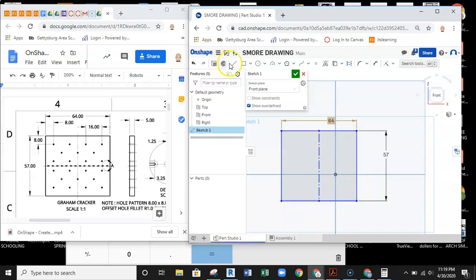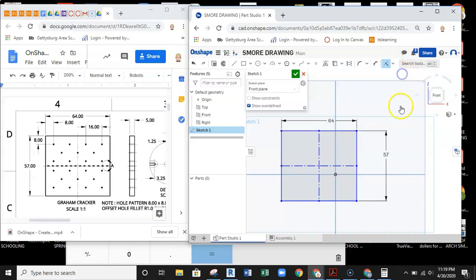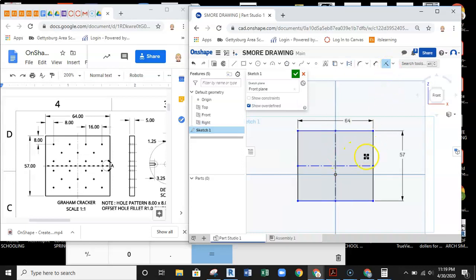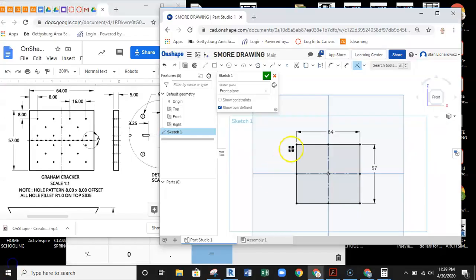I'll draw another construction line from one side to the other. Then pulling down my constraints, I'll use the coincident constraint to tell each construction line to stay on the sketch origin line. It now centers itself on the origin. This will make it easier to assemble later. Now I'm ready to extrude.